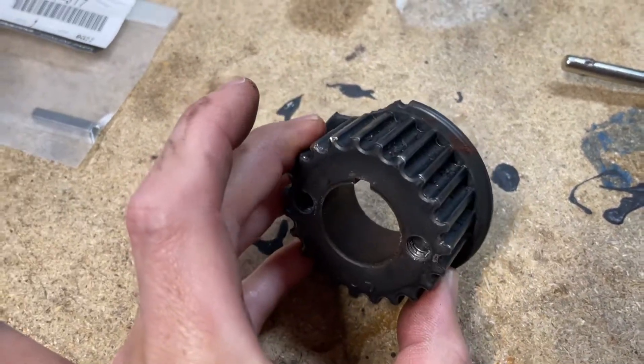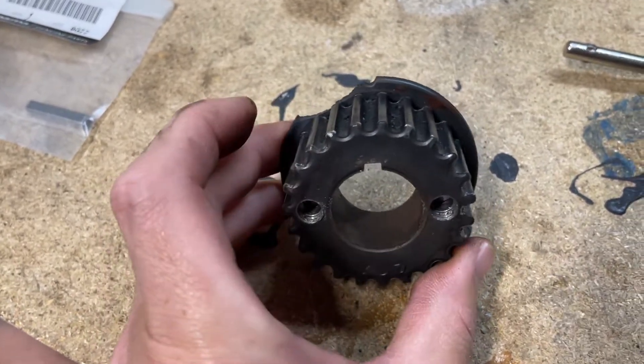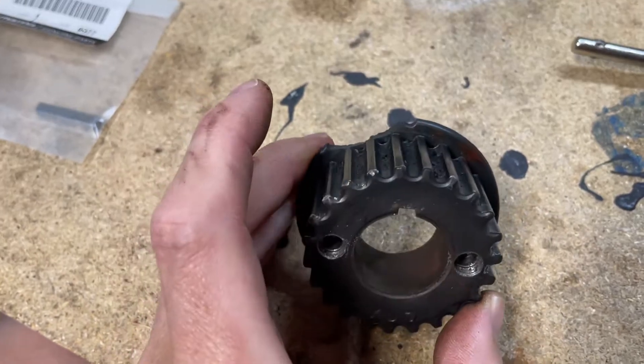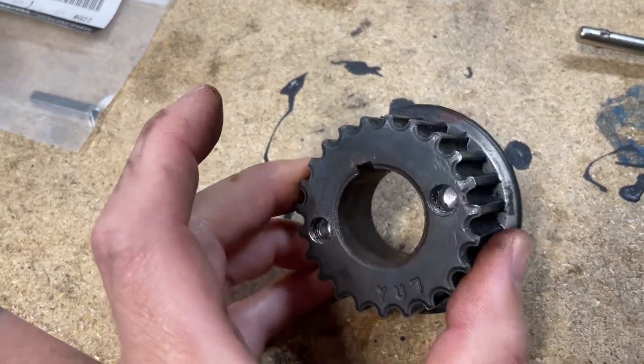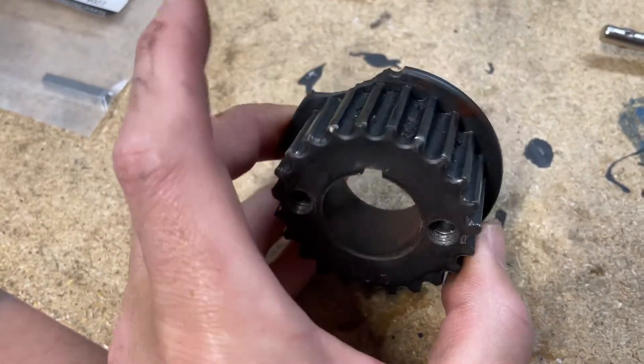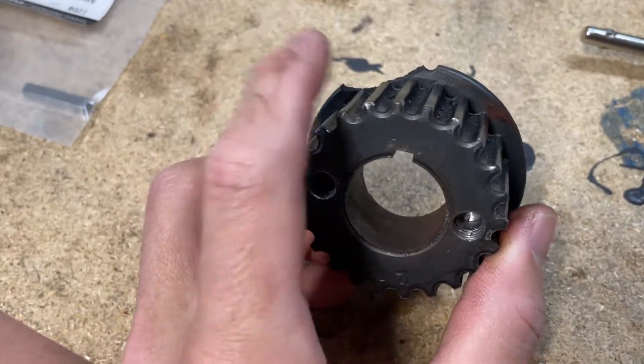I didn't use the torch method because one, I didn't have a torch, and two, by the time I had the option, I had already chipped this thing so I knew it was a goner. If I could pull this thing out with a puller, that would definitely get it off. But if you want to try the torch option, you can do that and hopefully reuse the gear.